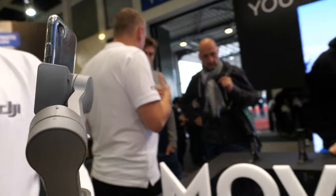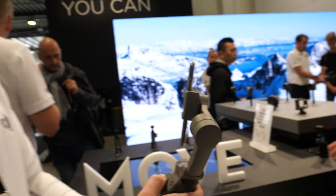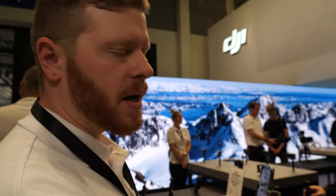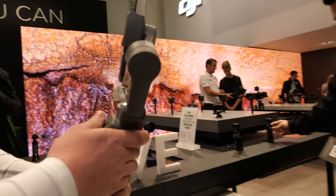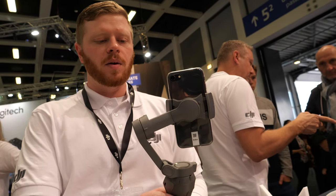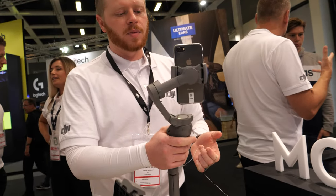Here's a new DJI product. My name is Patrick Santucci and I'm a senior communications manager for DJI. Today we have the brand new Osmo Mobile 3, which was announced a few weeks ago. This is our third version of the Osmo Mobile.